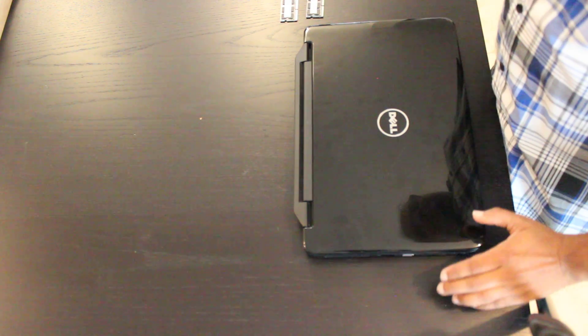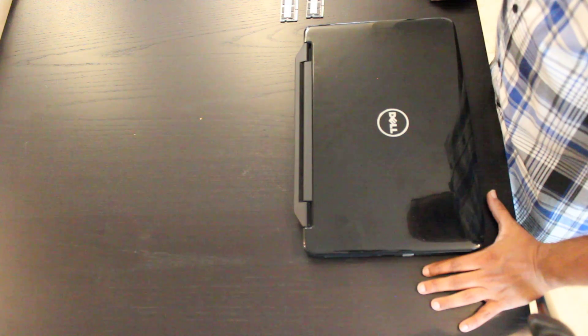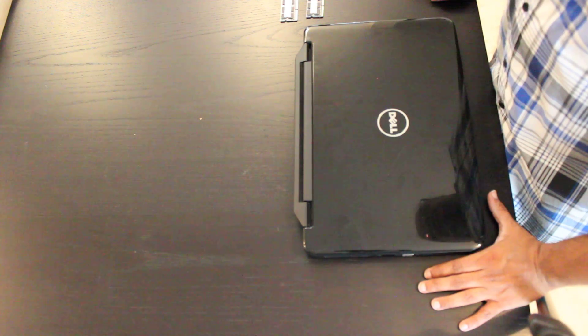In this video we're going to be upgrading memory on the Dell Inspiron N5050. These are the exact same instructions for the M5040 as well as the N5040.